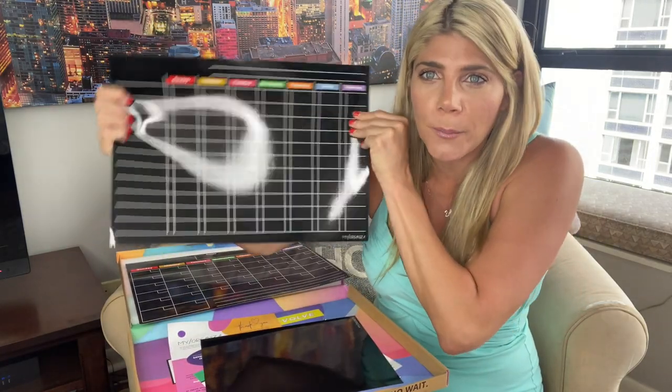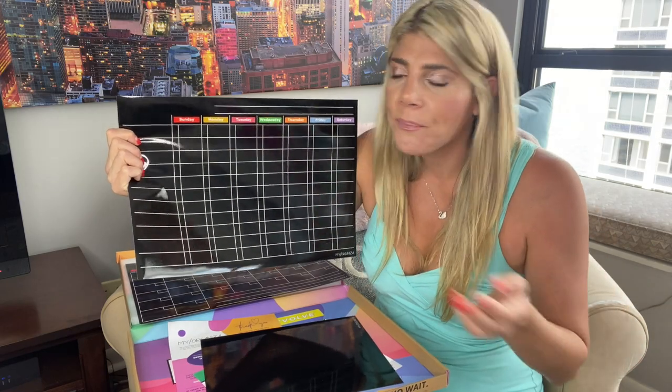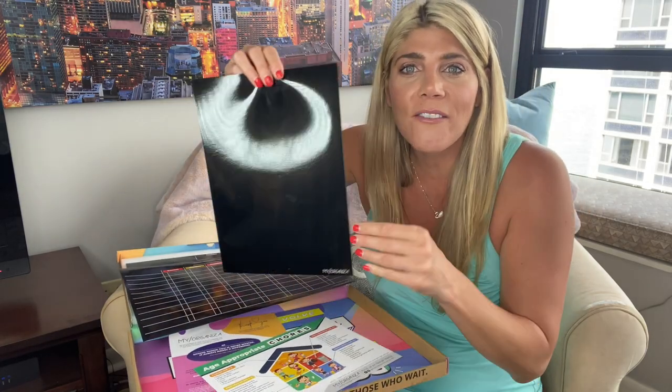The second one is designed to be a chore chart for multiple kids, but it can also be used as a weekly planner, for meal prep planning, or even a workout planner. You can write whatever you need on here and then check it off each day of the week.